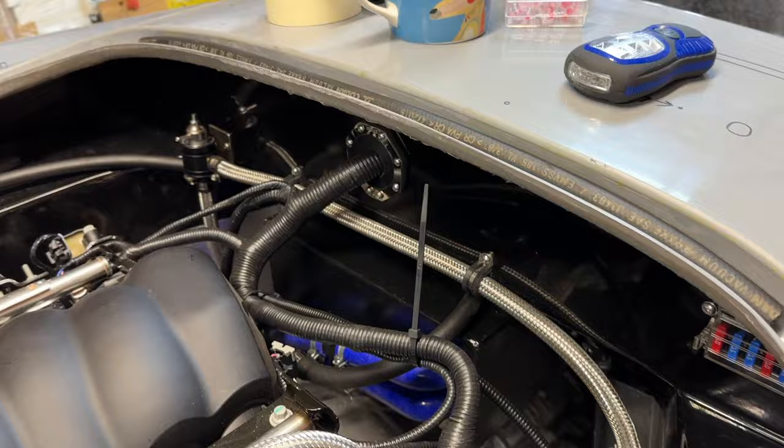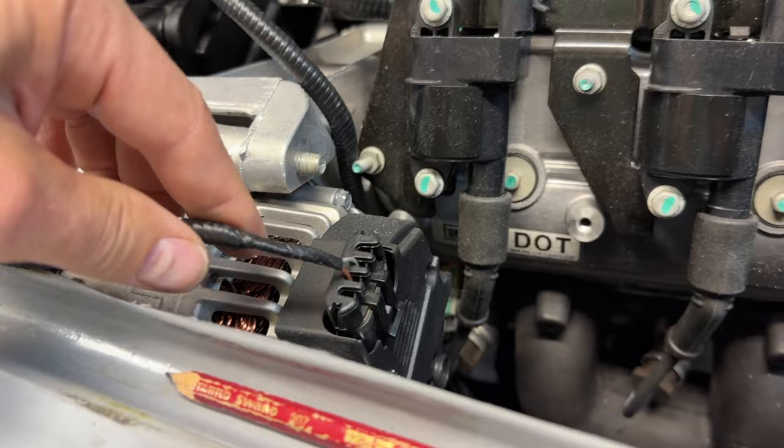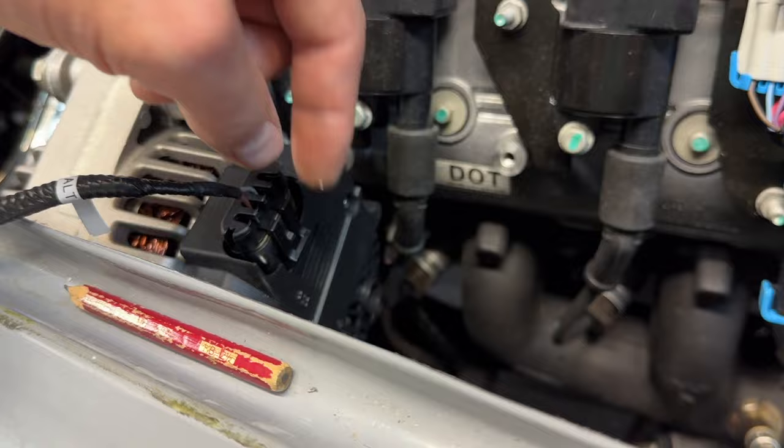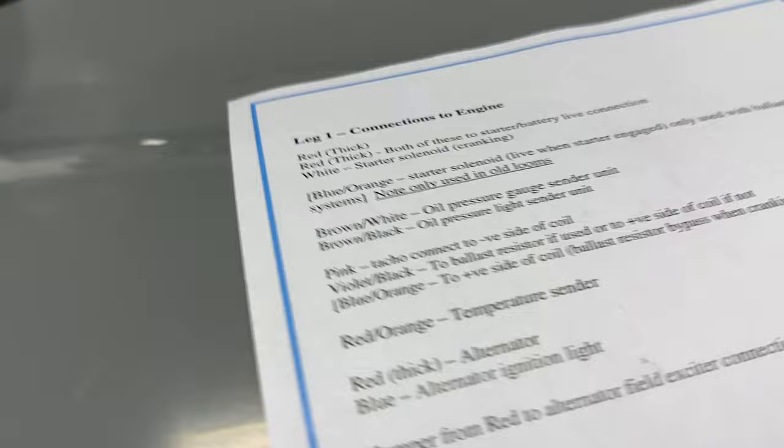We took the blue out because it's not required — we're using the CANEMS loom for this alternator. Previously AK would give you a short amount of cable and you'd have to jump the blue and take another cable back to the pole, but we're not doing that. We're using the CANEMS one, so we didn't need the blue or any jumpers.